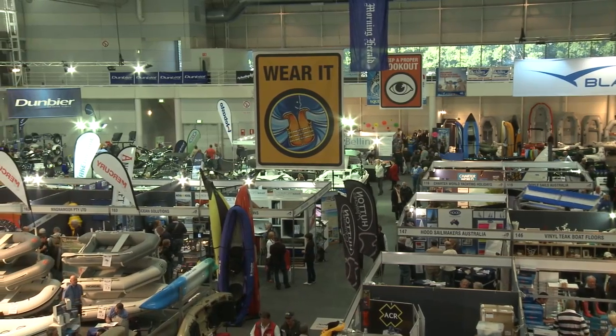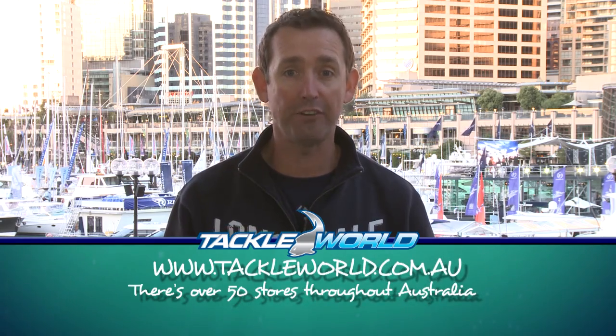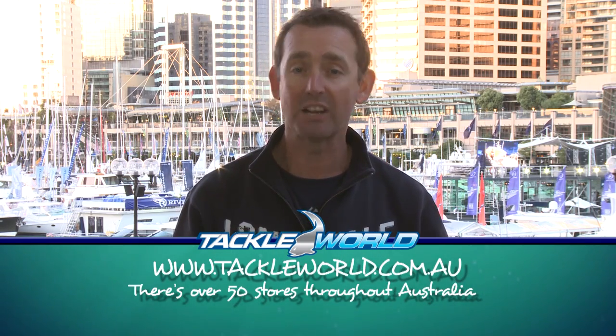I hope you enjoyed the Sydney International Boat Show — there are some great products. Jump on the website to get more information or run into your local Tackle World store. Remember, there are 50 around Australia. To find your local Tackle World store, go to www.tackleworld.com.au. Till next week, I'm Dave Buttfield — you've been watching Hooked on Tackle World, and I'll see you somewhere around Australia.